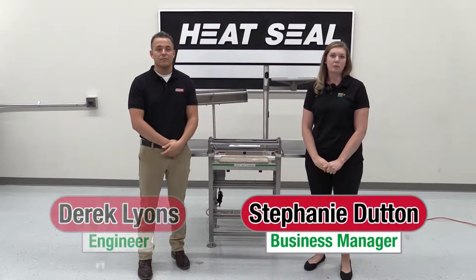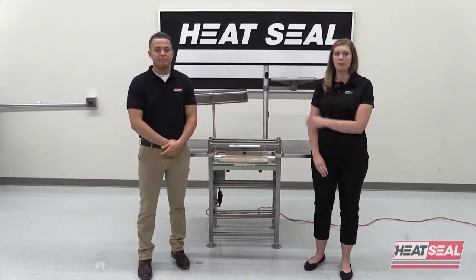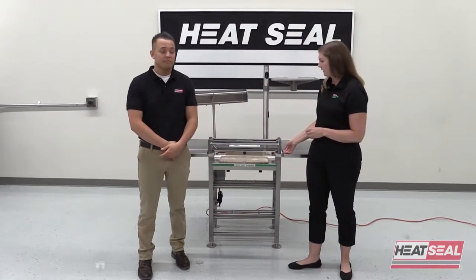The final topic we're going to talk about when troubleshooting the Energy Smart Scale Mate is what to do if your hot plate isn't working. The first step is to make sure the unit is turned off, and then you're going to want to remove the non-stick cover.